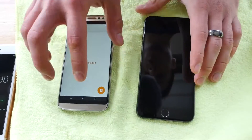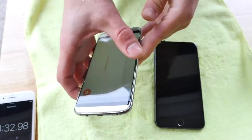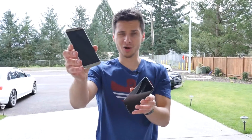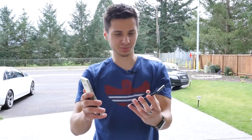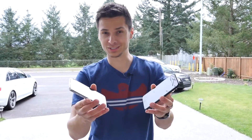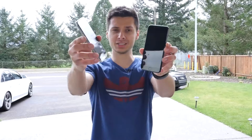Let's move on to the drop test. This one is ridiculously heavy — at least twice as heavy as this one — so I think it will be demolished. I think this will end up in a tie. So it appeared that the Galaxy won the water test, but they're actually both completely dead — literally just unresponsive. Usually the iPhone turns back on after a while, but not the case here.